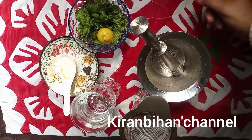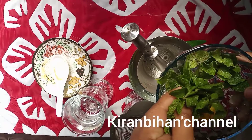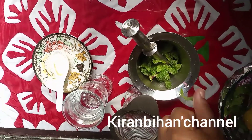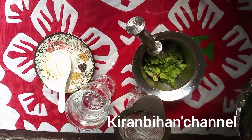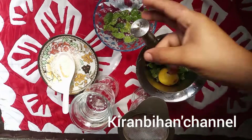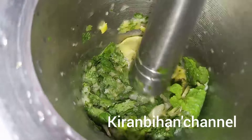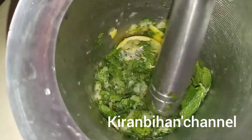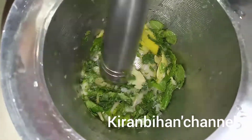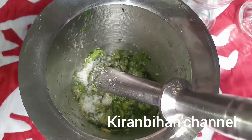First we will grind the mint and lemon in the mortar and pestle. Mint leaves contain menthol, which makes up about 40 percent of its composition. It improves allergies because it contains rosmarinic acid, which reduces runny nose and itchy eyes. It also improves digestive issues like gas, bloating, and indigestion, and relaxes the muscles. Studies with 926 participants have tested and proved these benefits.